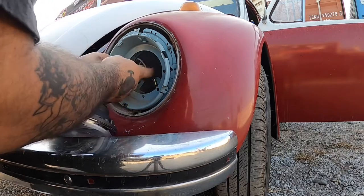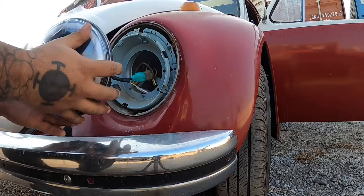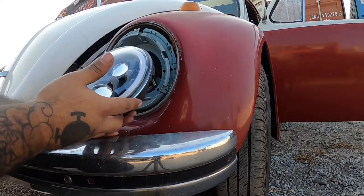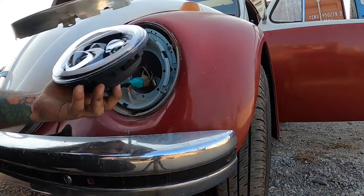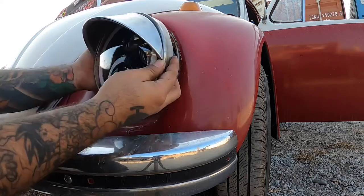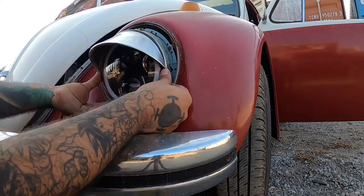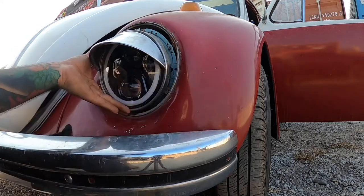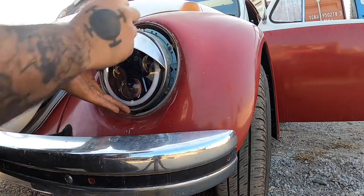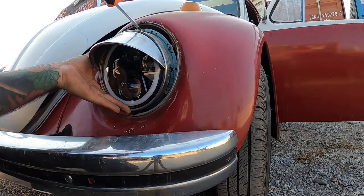Some come with extra connectors in case your connections are different. Fit your old retainer into the new light — sometimes on the other side I had to move the screw mounting points and bend them a little bit so it would fit. You might have to do that. Then put the three screws back in lightly.